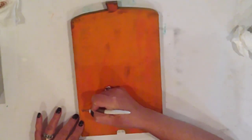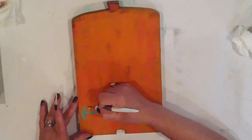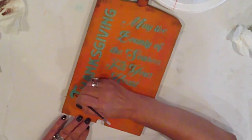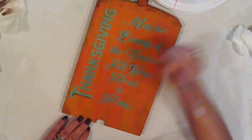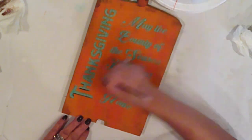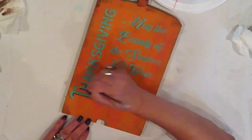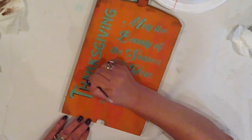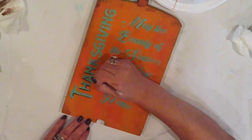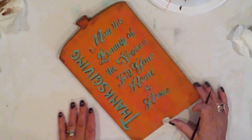Now for one of my favorite parts — time to peel and reveal. I'm adding a drop shadow on the left side of my lettering with burnt umber. By outlining it, it really makes that blue pop, because the blue is kind of pale compared to the orange. But I do love this color combination. I've been using it in my Thanksgiving decorations for the last several years, and I always try to add at least one new piece each year. I sand to add some age to the piece.